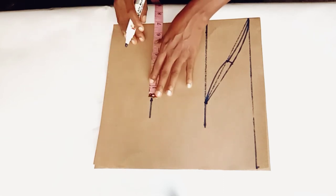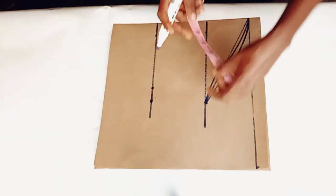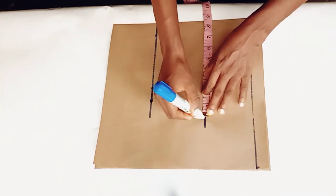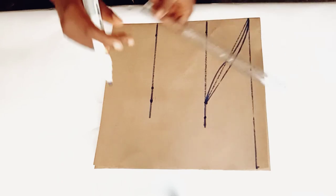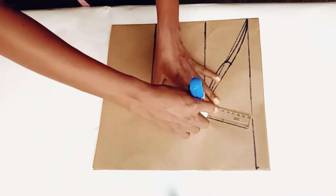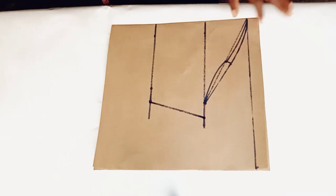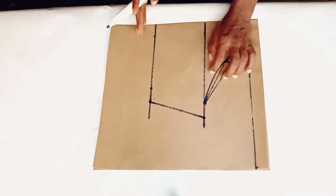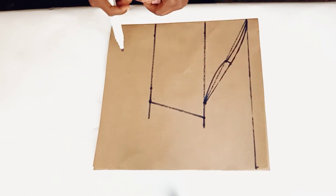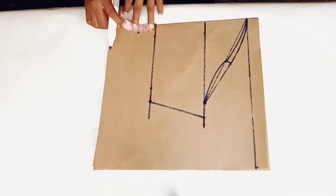I will add one inch side seam allowance at this point too, and connect. At this point you can also add your allowance to fold in your sleeve — I'll be adding one and a half inches of folding allowance at the end.